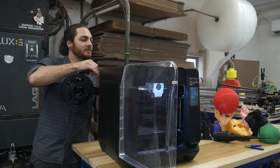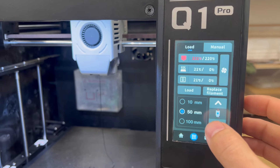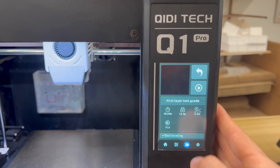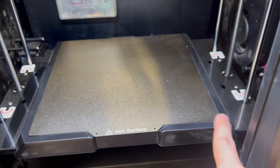You push it through until you can see it. We'll set this to 220 and I like to run a little bit extra out of there just to make sure it's actually in there. Then let's go in and do the first layer test.